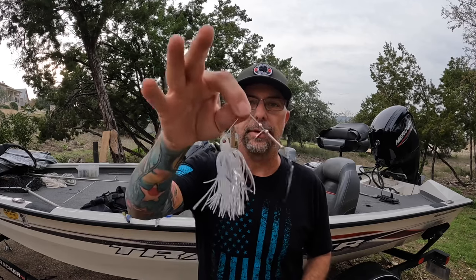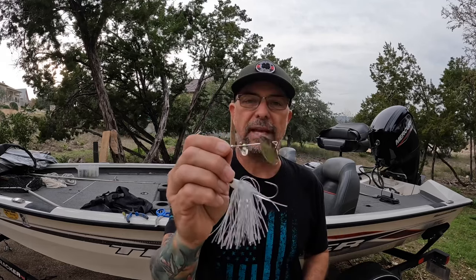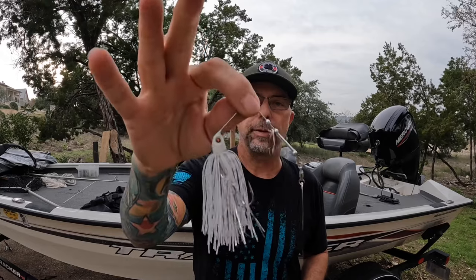Hey everybody, Wheel of Fishing and Ventures Guide Service here in Central Texas. It's fall, and fall is a great time to fish a spinnerbait. Let me show you my pro guide tips for increasing your chances of landing a fish on a spinnerbait.